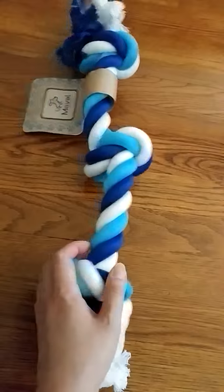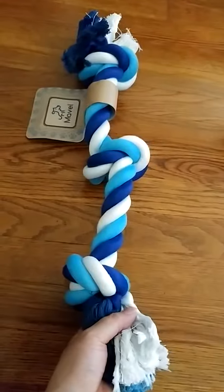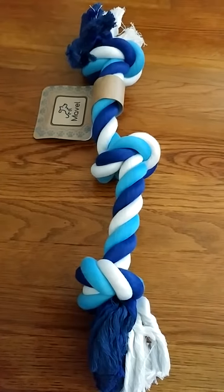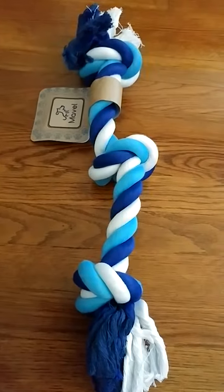Overall, I think this is a great, high-quality product. It's incredibly strong and sturdy, and it has a nice weight to it without being too heavy. I'm planning to give this to my god sister's dog, and you'll see a separate video uploaded with him playing with it shortly.